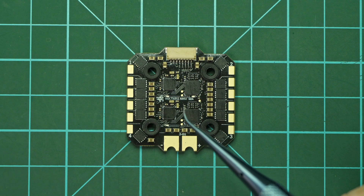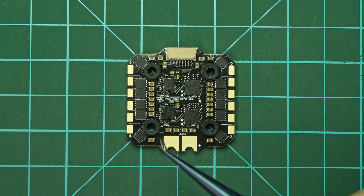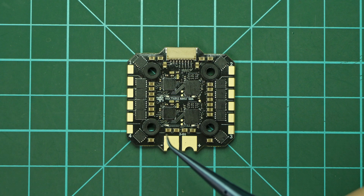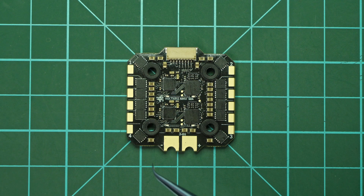There are settings you can change on the ESC if you are using a KISS Ultra flight controller: current limit, temperature limit, ramp up power, voltage calibration, current calibration, slow start, slow spin up, rotation direction (which you can also set via normal DSHOT), beeper volume and beacon time. If you want more details on these settings or how to flash the ESC, you can go to voltararc.com where I have a lot of documentation material to help you.